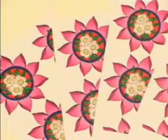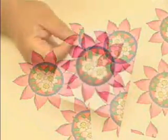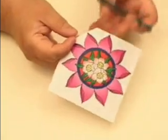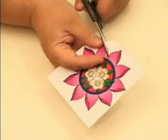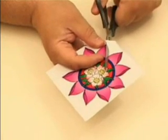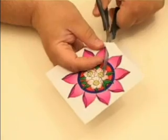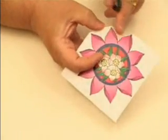To make this 3D decoupage picture, choose the design you want and print out as many as you need to build up the design. Then roughly cut out your first design and then start cutting it out in more detail. I'm not going right up to the edge — I'm just going to leave a nice little white border all the way around, as you can see there's the white border.